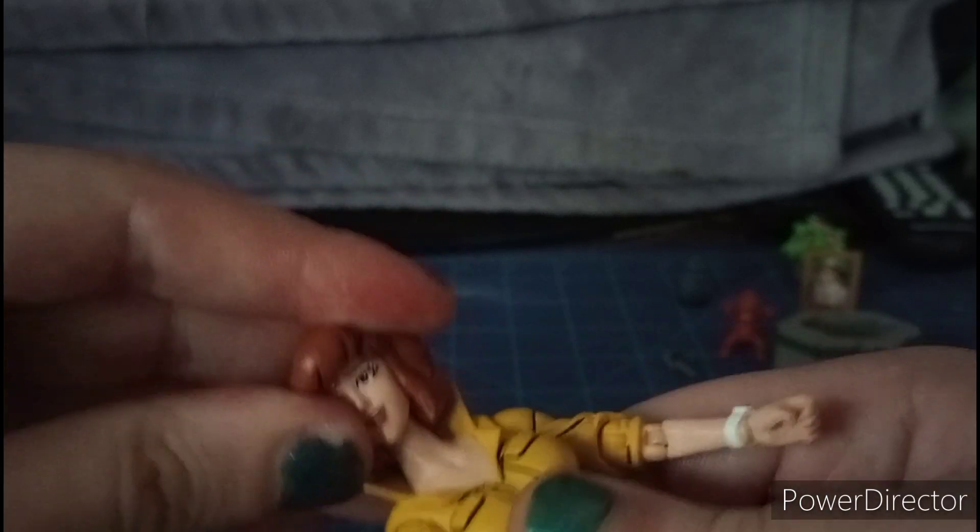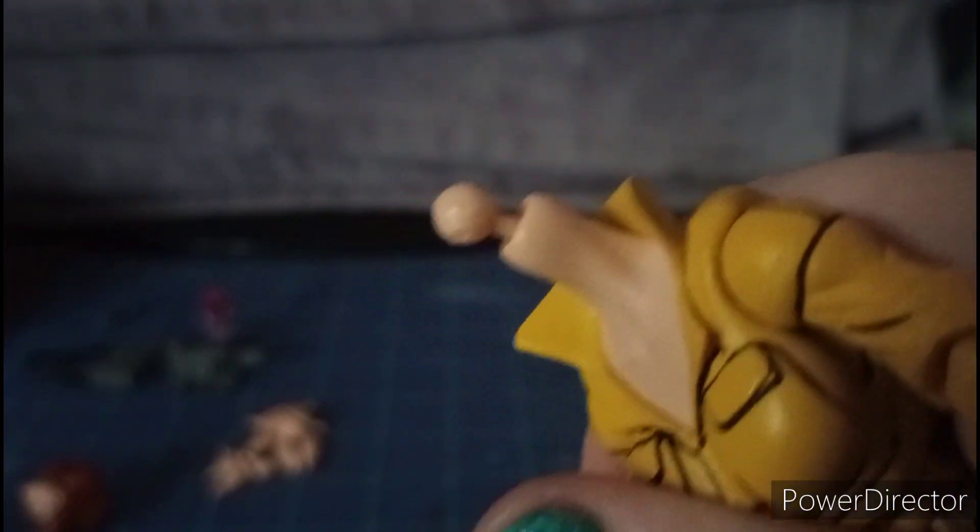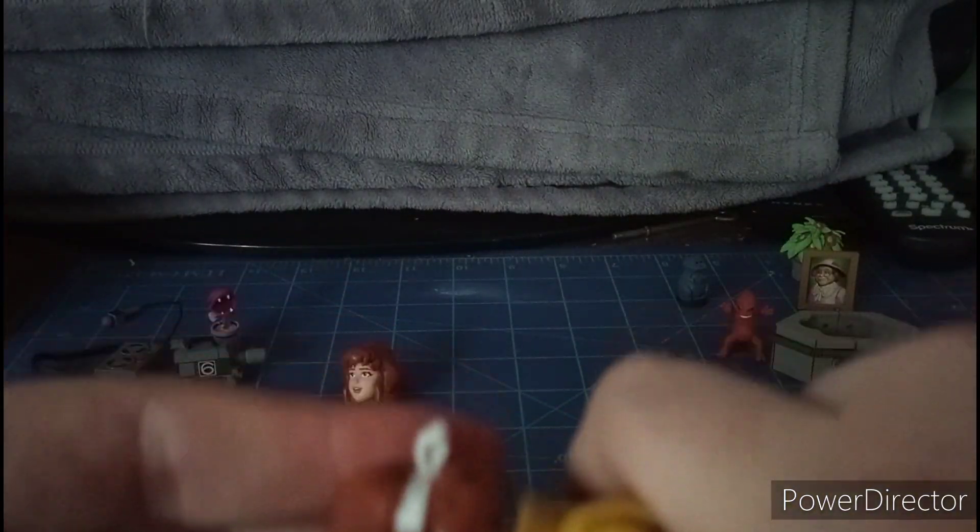Here she is now. She has a very good, nice head sculpt. The face looks good. The color looks good. They gave her a cell shade on the back — it's much darker yellow in the back and lighter yellow in the front. It's pretty good. The jumpsuit looks great.